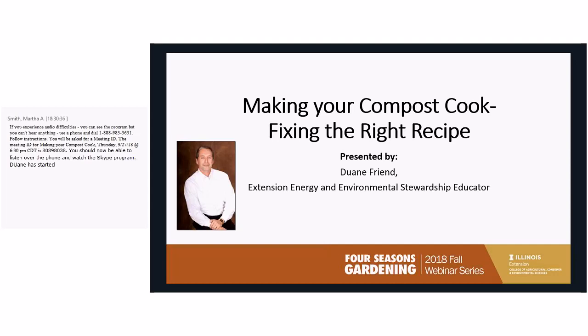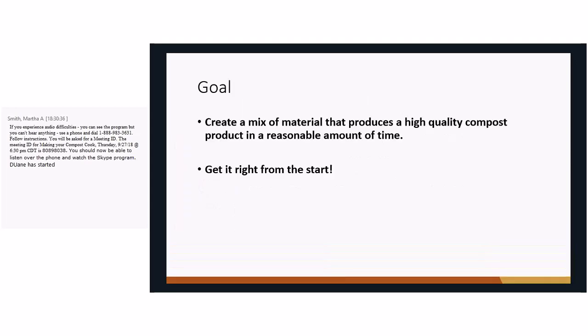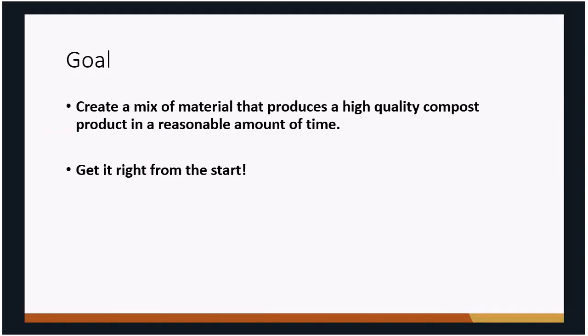The first thing we want to talk about is what we really want to do with that compost. It is a great way of recycling organic material, but if you want a really high quality type of compost you're going to have to manage it. Nature will do its own thing, but if you want high quality material you have to manage that process from the very beginning.